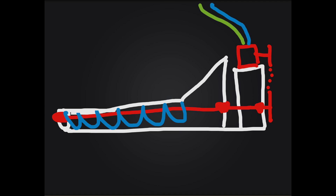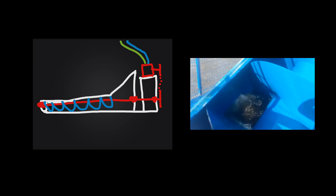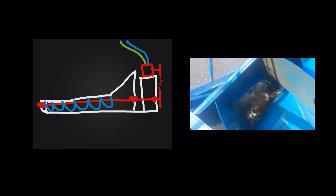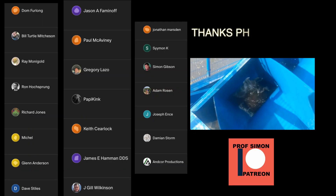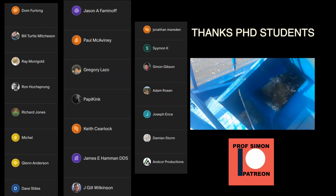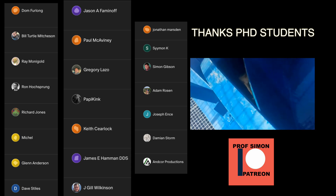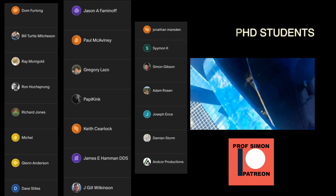So you engineers out there, I'd really appreciate your input. I think scaling it up would make more power, but what would you do to ease the flow of the water, make it rotate faster, and just be more efficient? A big shout out to all my patrons who have been really deeply involved in this project. You can support me for free just by joining Patreon. Thanks for watching and see you back here soon.